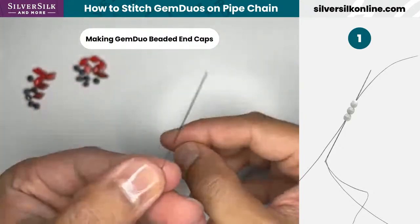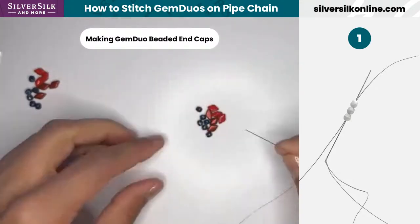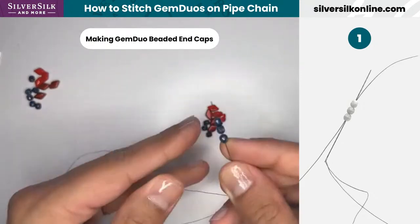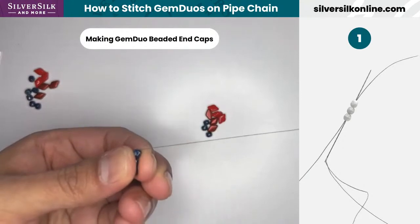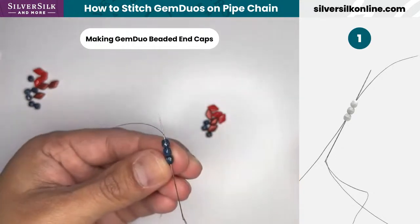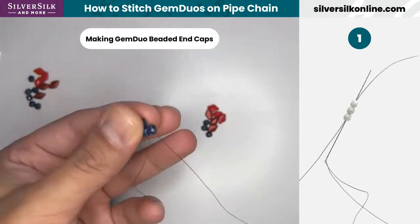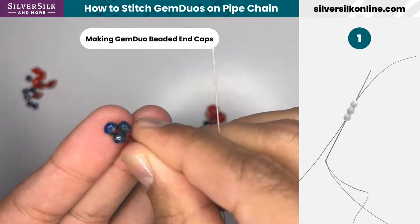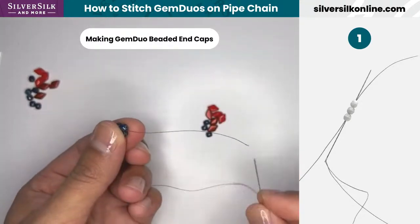We're going to be making our beaded end caps first, so I'll have these beads handy for constructing it. What we'll need first is our three fire polish beads. I'm going to go ahead and take the thread to the bottom, and I'm going to go up through those three fire polish beads again. Whenever I pull it tight, I'm going to get a round loop. I've got approximately two and a half to three inches of tail and my working thread.